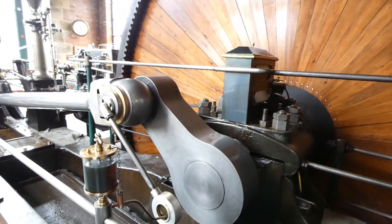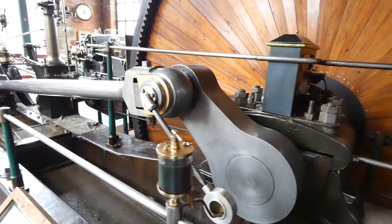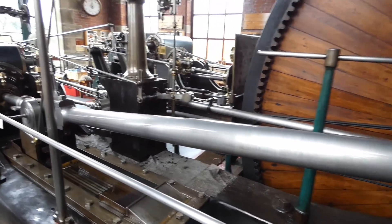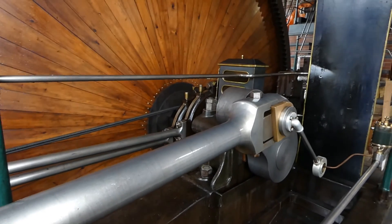Here we are having a look at the crank. This basically transfers the forward and backward motion of the connecting rod and piston into rotary motion. That's the connecting rod with small end, cross head and cross head slide at the bottom.